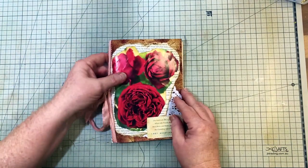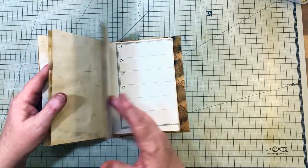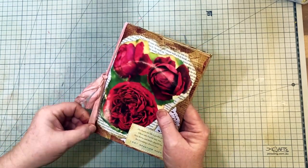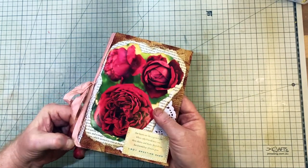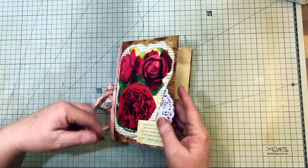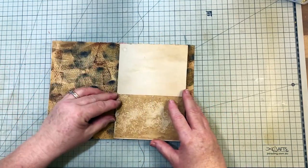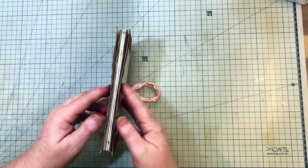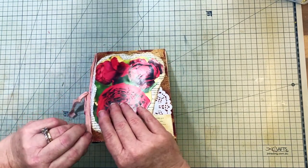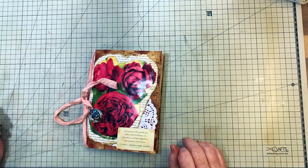Our little journal is all finished. You can make more than one signature into the journal — to do that, thread more ribbon or twine inside and then make some more pages and slip them through the same way, so you'll have two signatures. That's why I often like to add a little extra room on the edge of the cover — to allow for more than one signature. But in this one we're just doing the one.